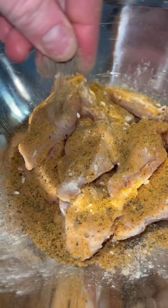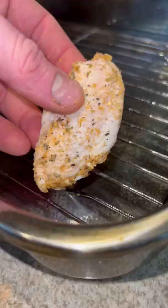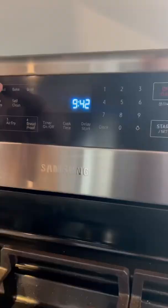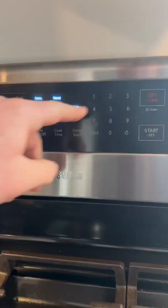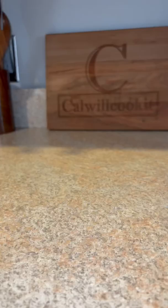Into a bowl: baking powder, flavor-packed lemon and garlic, black pepper. Give them a mix. Onto a wired rack. We're going to pop these in the oven at 275 for a little bit, then crank the heat up to 425 and let them finish.